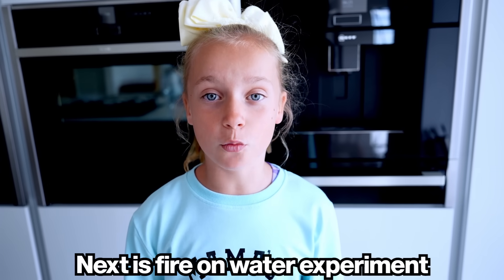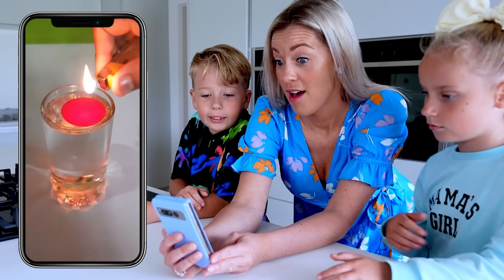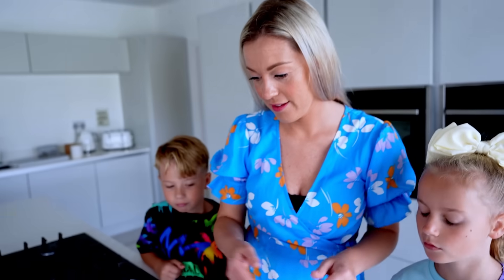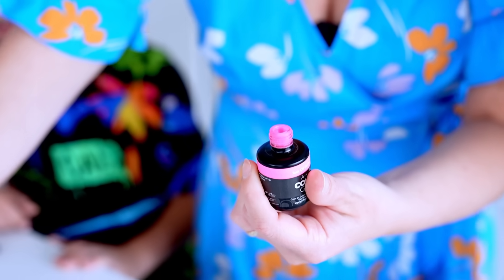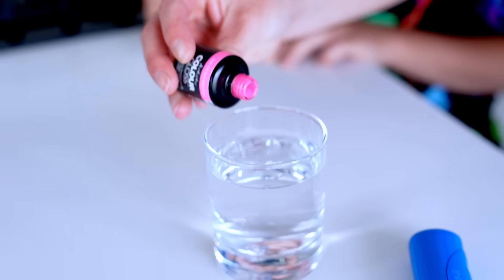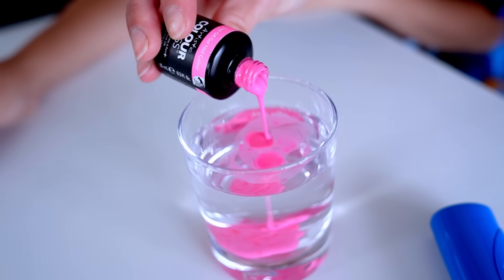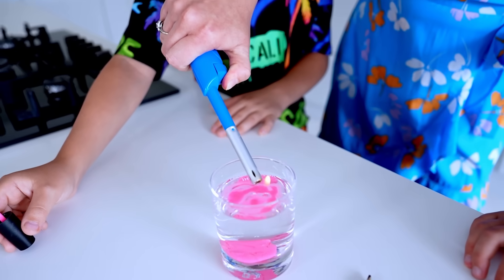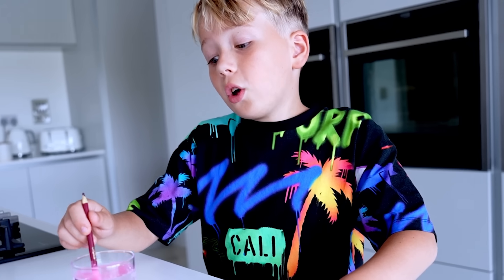Next is the fire on water experiment. So this is what we need: water, glass, nail polish, pencil, and a lighter. Let's first pour the water, open the nail polish — look at this, it's pink. Let's give it a little shake and pour it in the water. Oh, it's sinking because it's heavier than water. It's not lighting up — I thought it was gonna work. Our nail polish is heavier than water so it sunk. It's failed.